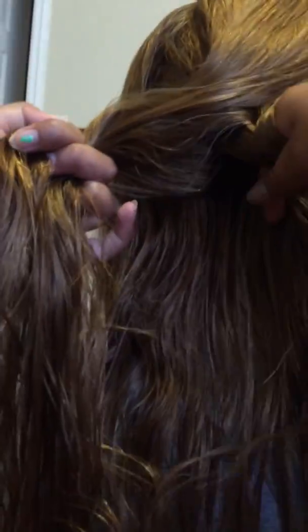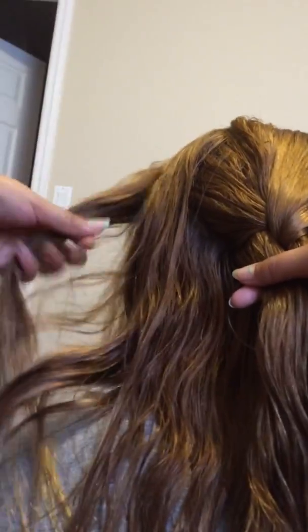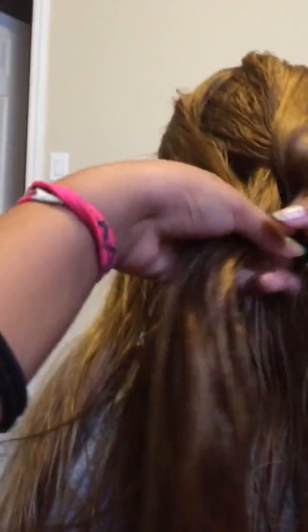And make sure it's a tight hold. Then you grab some hair from the other section and pull it back to the closest section to where you're pulling the hair back. And there's still a little layer on the bottom, as you can see.